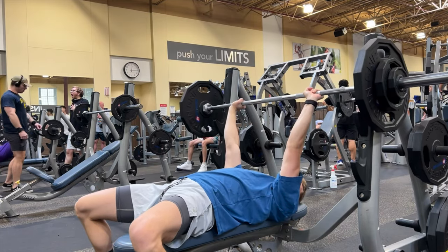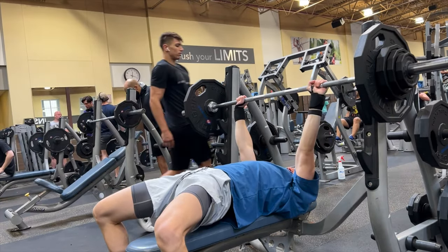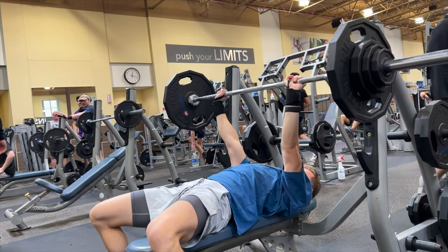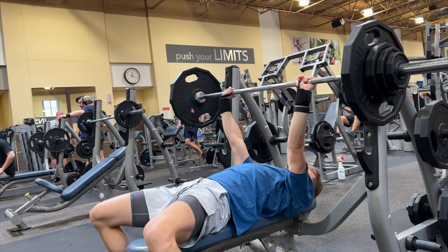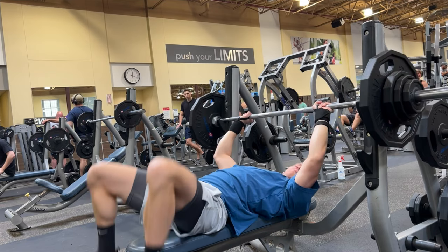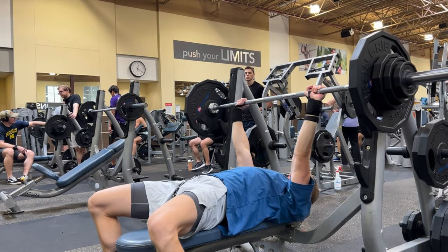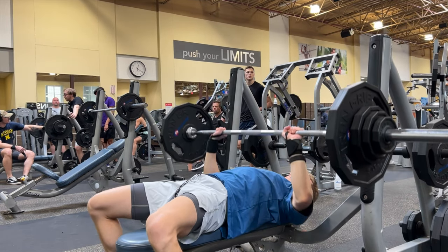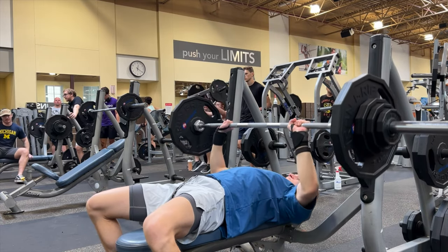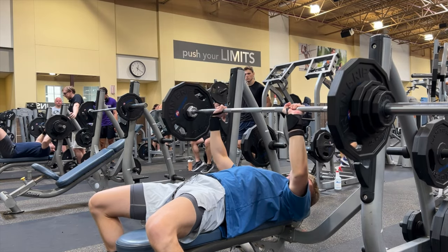Now we're getting into the working sets — you don't change your weight unless you can't hit the target reps. For me that was 4 reps and I hit it pretty easily. I'm doing a slight pause on my chest in a powerbuilding style, though I probably don't pause long enough. In the last set I do emphasize the pause a bit more. I'm also wearing wrist wraps to protect my wrists on bench.